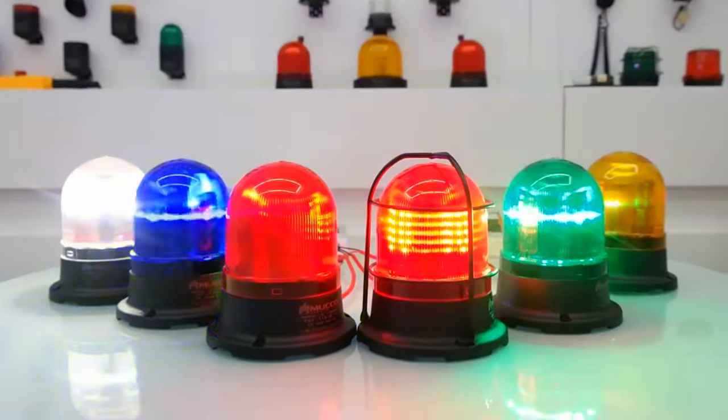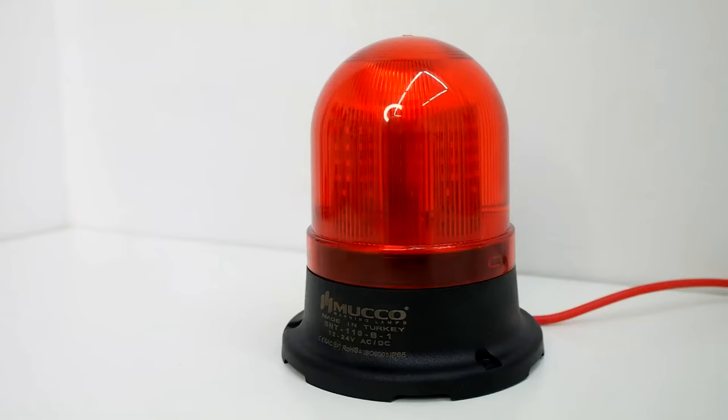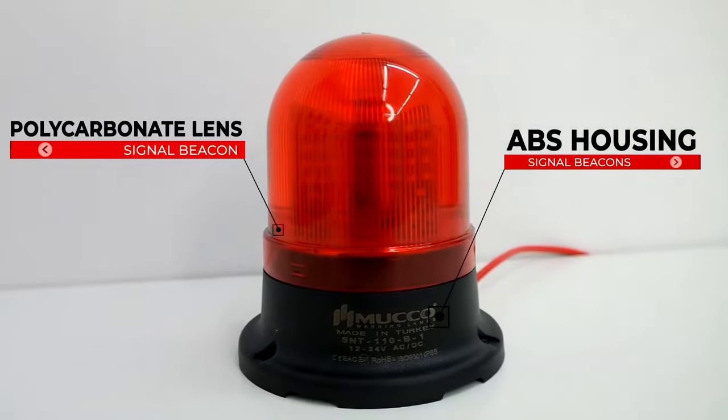Mucho Signal Technic 100 Series Signal Beacon are made of durable polycarbonate lens and impact-resistant ABS housing material.